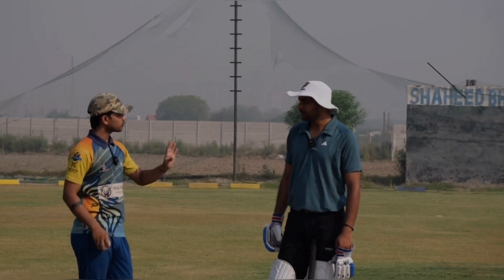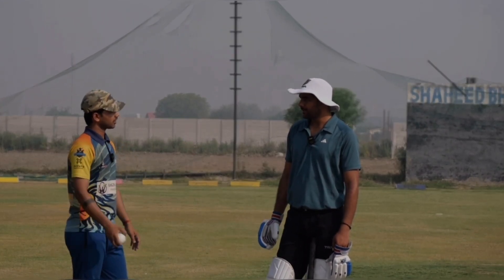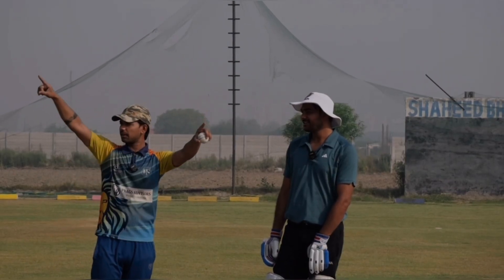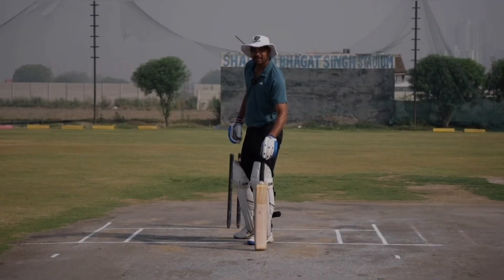I want to give you a challenge. You made me three runs for my six balls. Six balls for my three runs. What will be your field? This will be out of my field. And this one is out of my field. This will be out of my field. So, this will be my field.